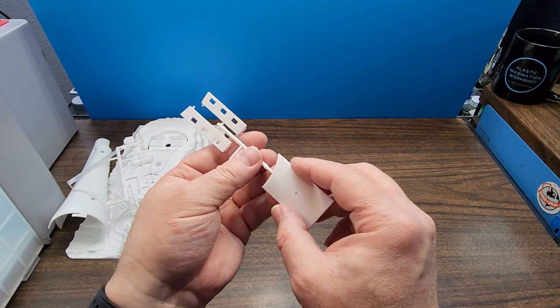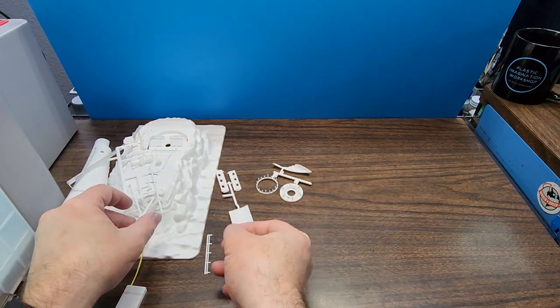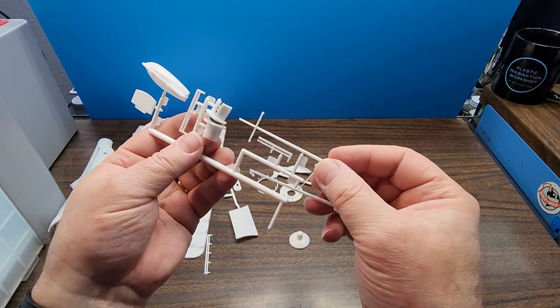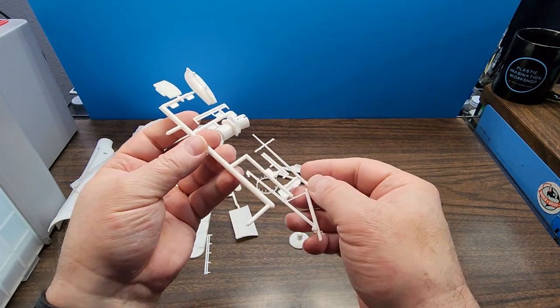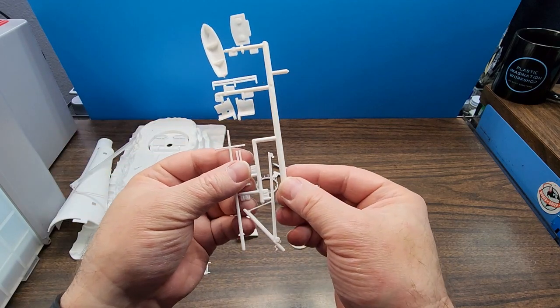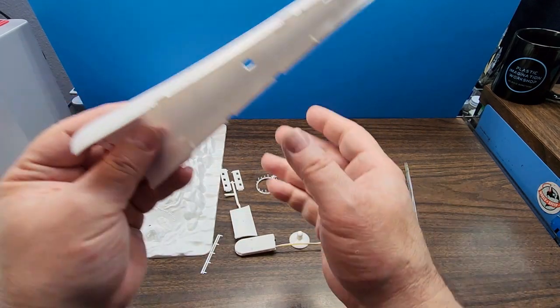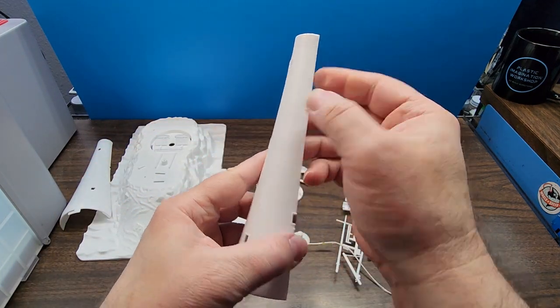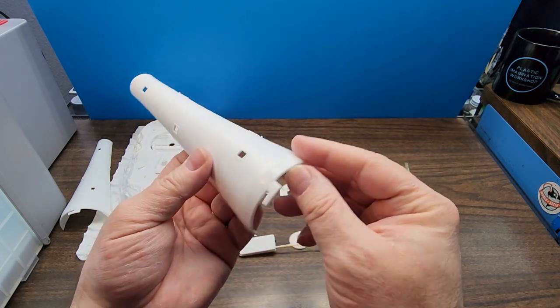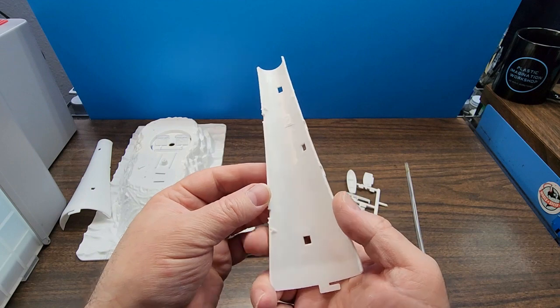One thing I will say — this is a simple kit, but there's not a whole lot of flash. I'm actually pretty impressed with the lack of flash. I mean, there is a tiny bit but this will clean up very easily. Even on the halves here, there's a little bit of cleanup we'll need to do but nothing major. It actually looks really nice.